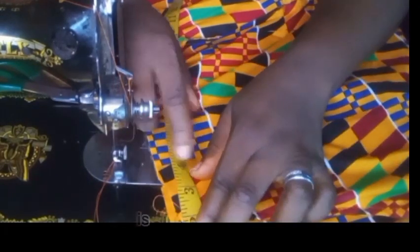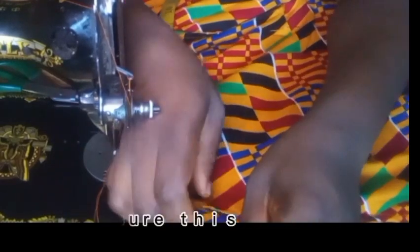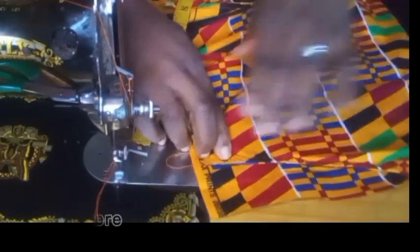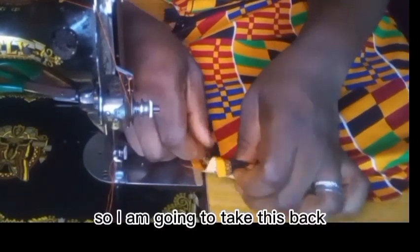I'll measure the two inches I took to sew this in, to make sure it's well represented. I'll sew down on the two inches here — this is two inches — so I'm going to take this back to the machine.